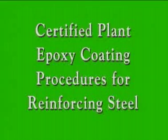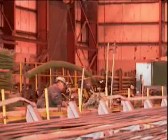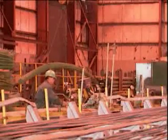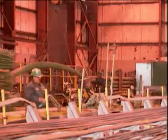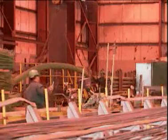Fusion bonded epoxy coated reinforcement is one of the most cost effective and commonly used corrosion protection systems for reinforced concrete. This video shows the various manufacturing steps common to most coating facilities and the specified control tests that ensure a consistently high quality product.